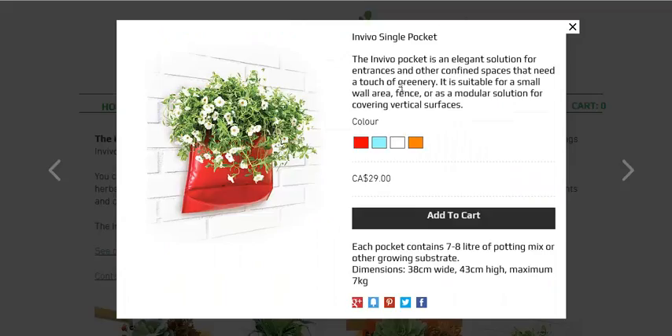Here's their page where you can buy them. They are selling them for 29 bucks a piece. But if you think about it, you can't just staple a garbage bag to a wall or a fence — it won't hold up enough weight. These things can hold about seven kilograms, which is a pretty good weight amount, and seven to eight liters of potting mix capacity.